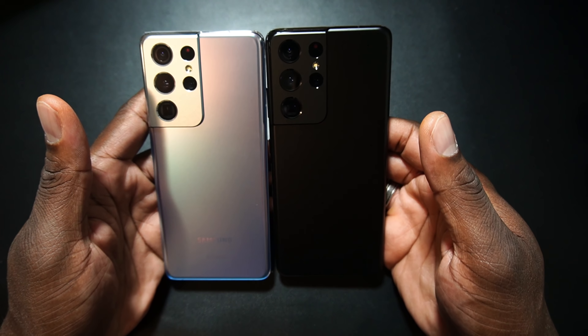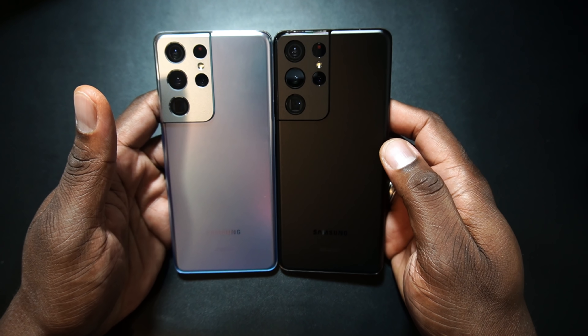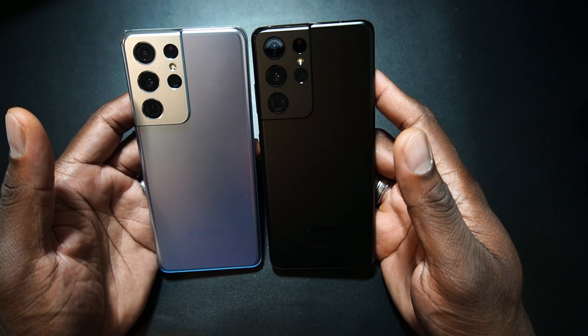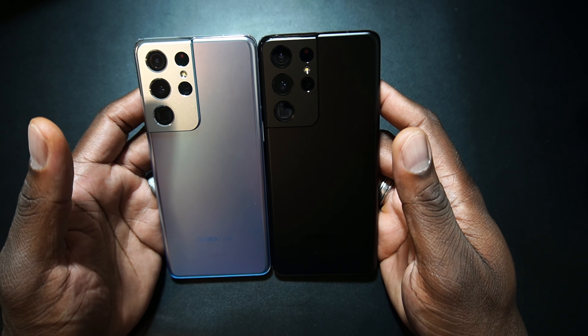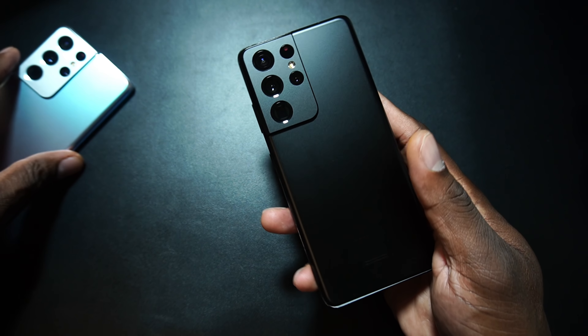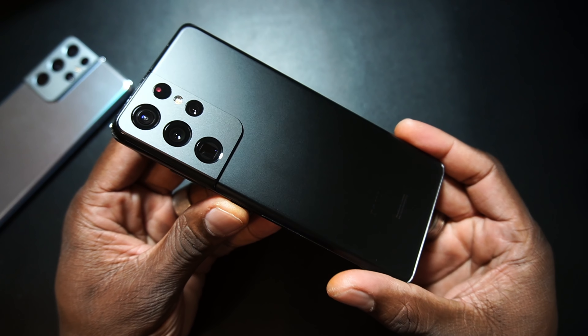That's just how it goes — here's both of them. She will probably be using this Phantom Silver, and I guess I'll go ahead and rock out with the Phantom Black. Beautiful, right? Yeah, I had to show you this. That is just beautiful.